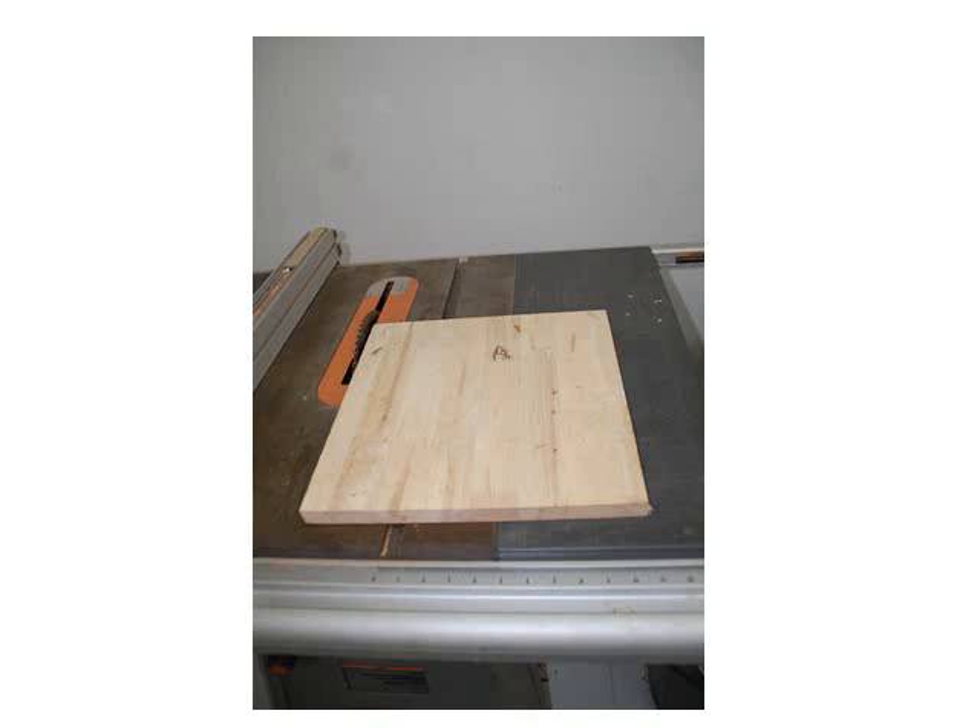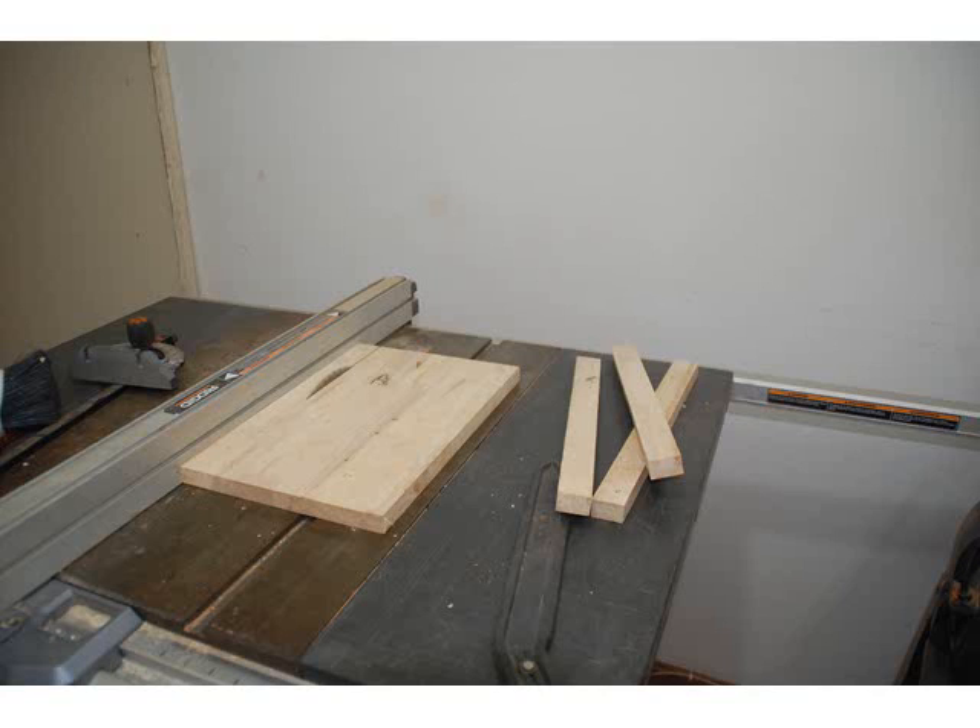First, get some cheap wood. Three quarter inch stuff will work, although this stuff is a little thicker than that. Cut four strips the length that you will need to make your frame. Cut them an inch and a quarter.